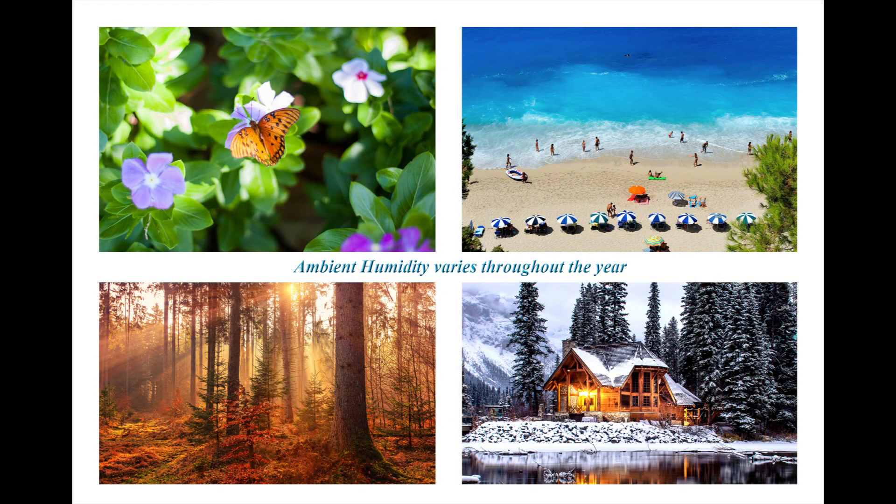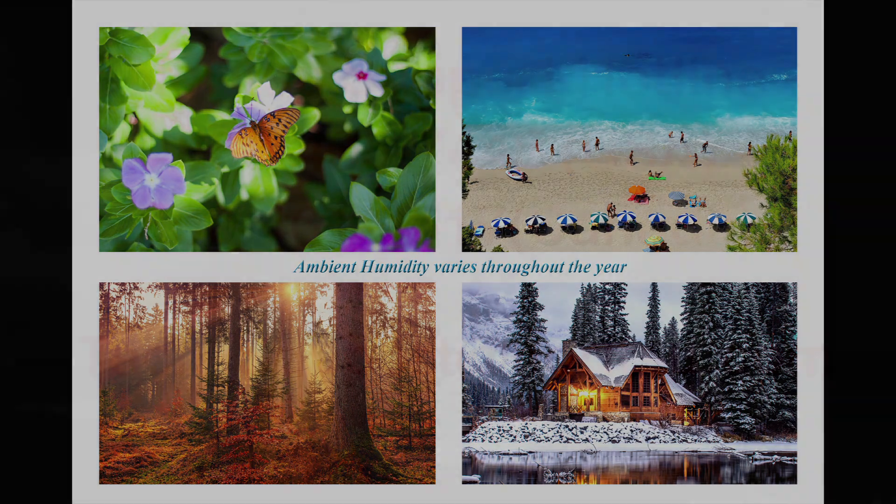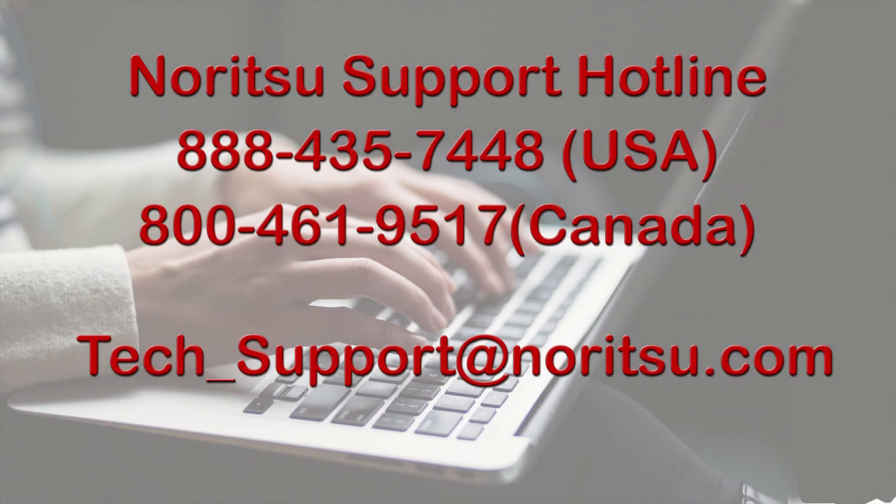Because humidity conditions change throughout the year, the humidity in the printer room should be monitored. It is always a good idea to take preventative actions to avoid problems in the future. Your local representative will be able to guide you as to when you should turn your humidity control unit on or off, as this varies according to local conditions. For more information, you can contact the Noritsu support hotline or email us at tech-support@noritsu.com.